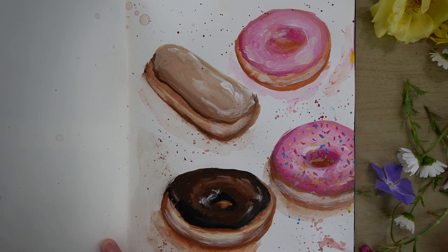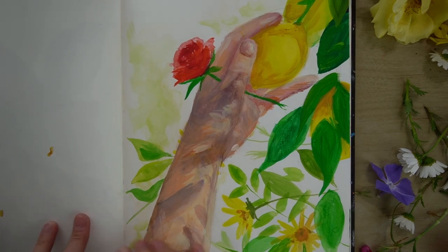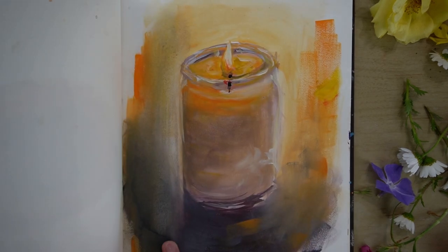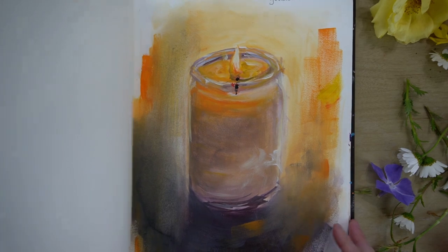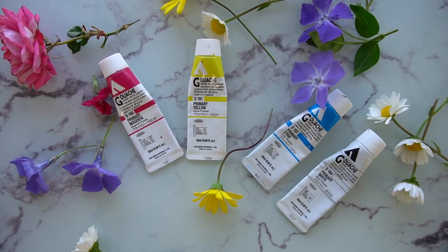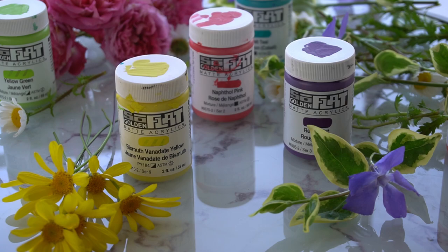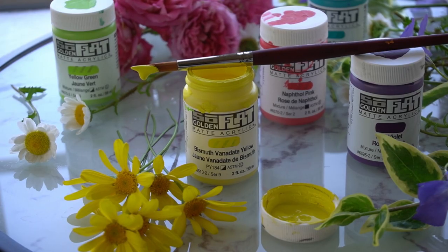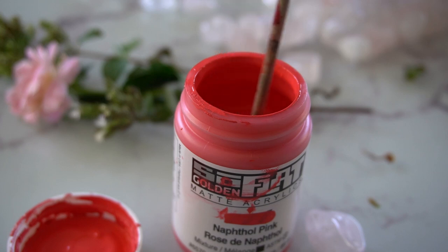Just about a year ago I fell down the gouache rabbit hole and I've had a lot of fun trying out different brands and types of gouache. So far I have reviewed two major brands of acrylic gouache on this channel: flat matte acrylics by Golden and Acryla by Holbein. Flat has the most matte and opaque finish I have seen so far — it's gorgeous — but I don't like the jars it comes in or the fact that the paint needs to be stirred prior to every use.